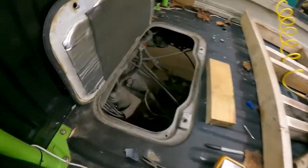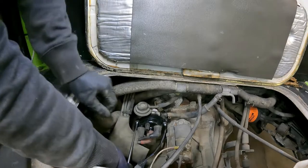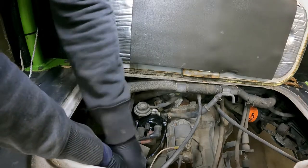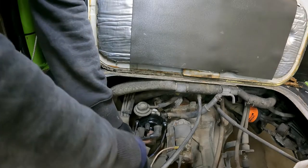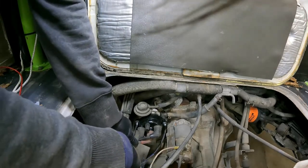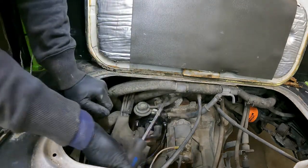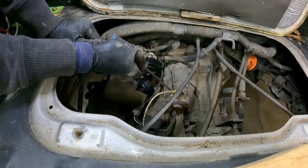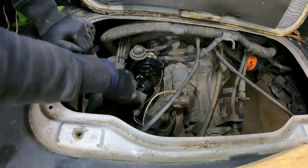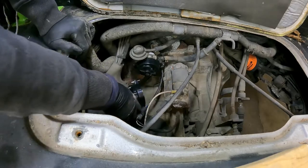I wish I had double-checked the firing order on this thing. In hindsight, I probably should have marked the plug wires a little better. I marked number one but didn't mark two and three before I took them off. So we've got to make sure this thing is turning the direction I think it's turning. It's going anti-clockwise, but I still don't know what the firing order is actually supposed to be on this thing.